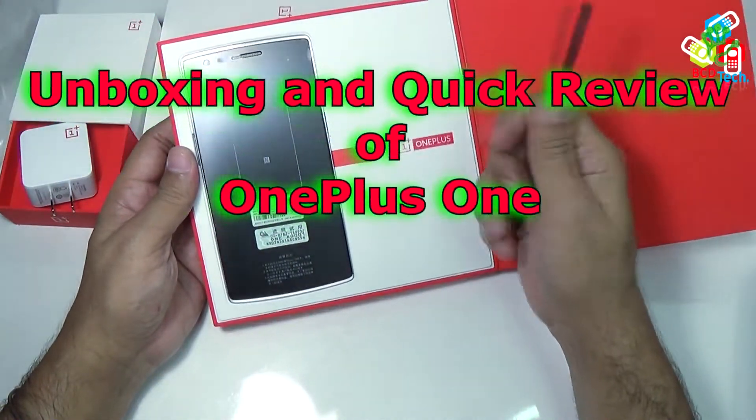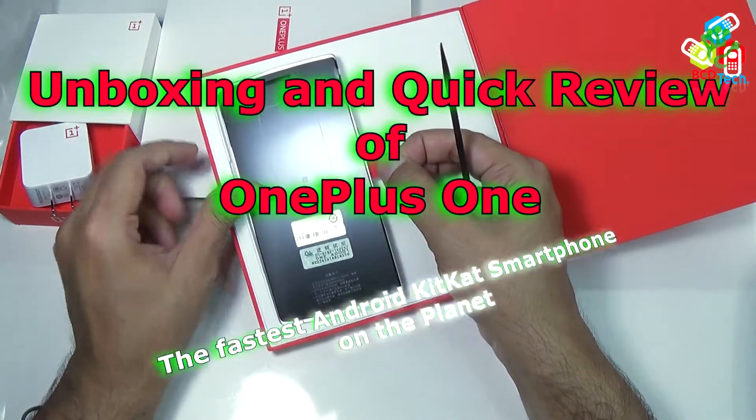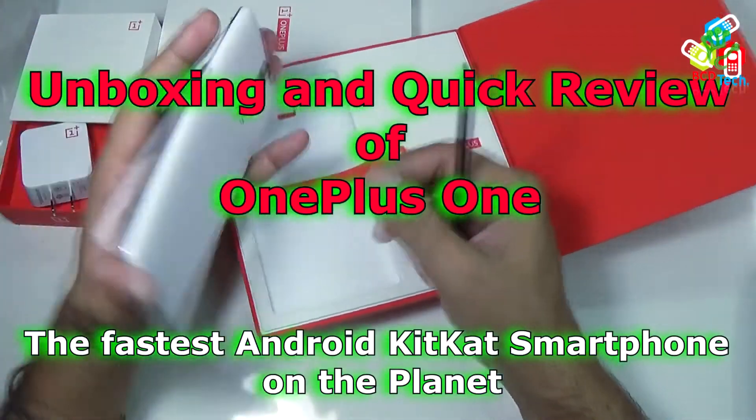What's up, here Dr. BC, and in this video episode, I will show you the unboxing and quick review of OnePlus One, the fastest Android KitKat smartphone on the planet.